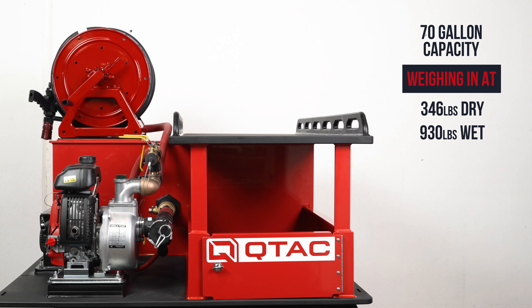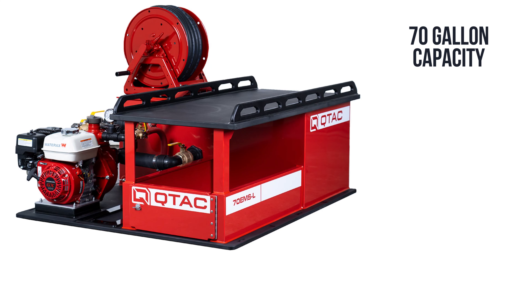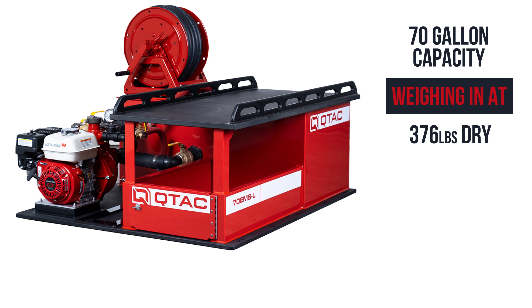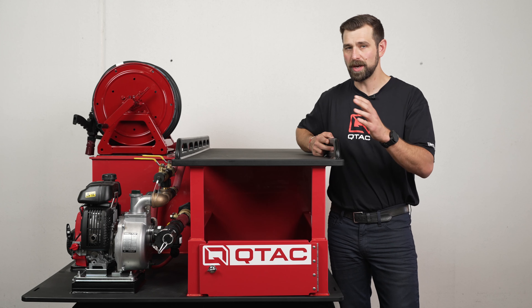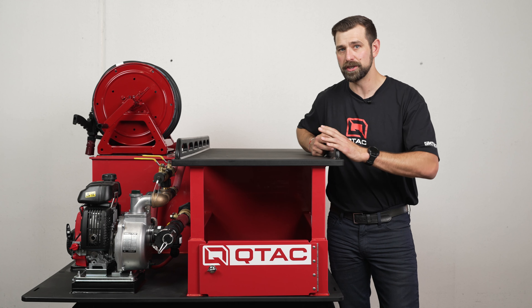The 70 EMSL is a UTV EMS Rescue and Firefighting Skid with a built-in storage compartment and a rescue platform that also features a 70-gallon tank for firefighting needs. Weighing in at 346 pounds dry and 930 pounds wet with the Koshin pump installed, or 376 pounds dry and 960 pounds wet with the Wateraxe Versax 6 configuration.